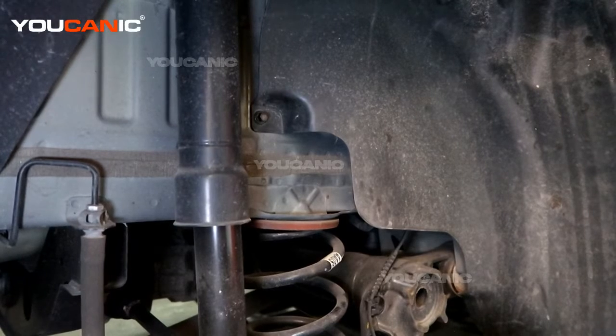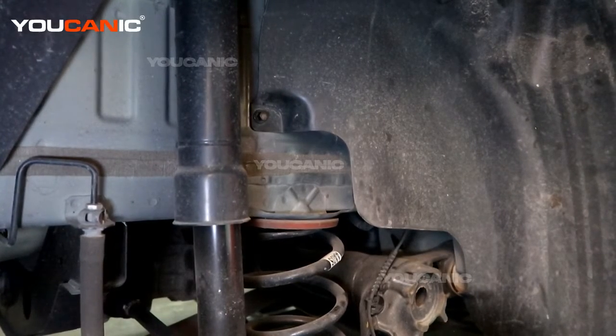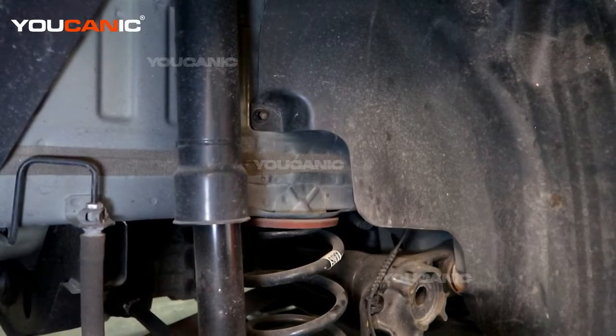Welcome to Ucanic. Today we have a 2019 Chevy Trax, and we are going to go over how you would replace the rear ABS wheel speed sensor.